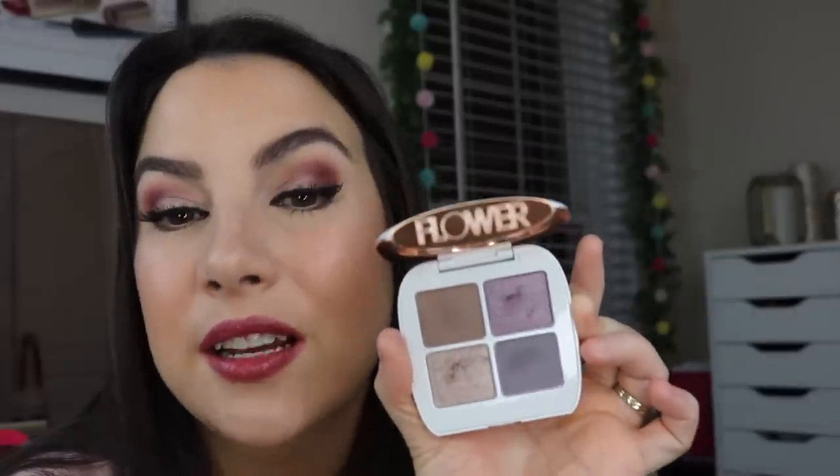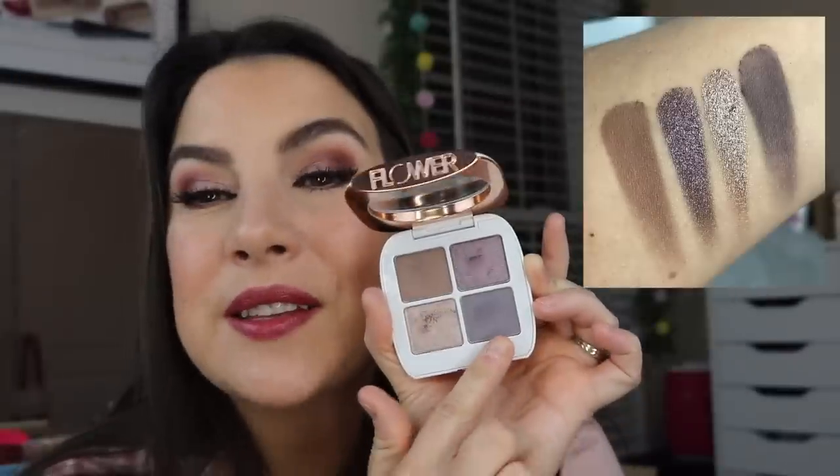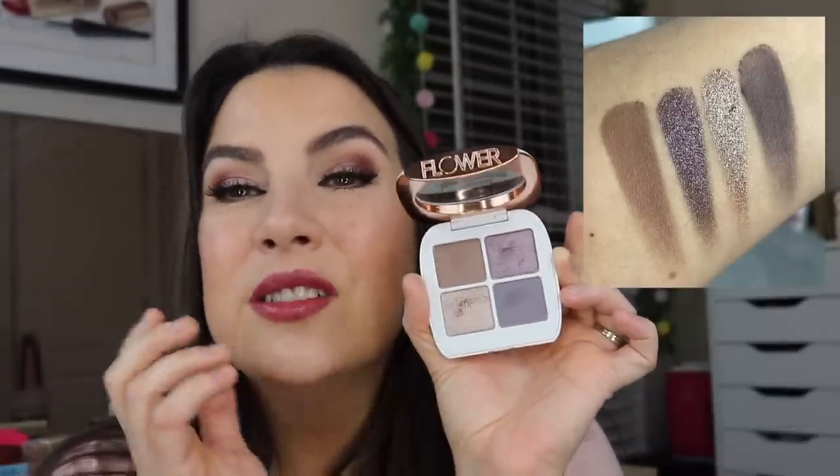Another one I got recently that is so pretty — I tried some Flower Beauty quads back when the brand was brand new in Walmart and I remember saying these feel like high-end eyeshadows, these are really good. Since that time they've changed up some shades a little bit. I got this Petal Play quad in Black Iris, and for my cool eyeshadow fans, this is a stunning quad. This shade down here is so unique — this deep, dusty gray with a little periwinkle in it. So beautiful.